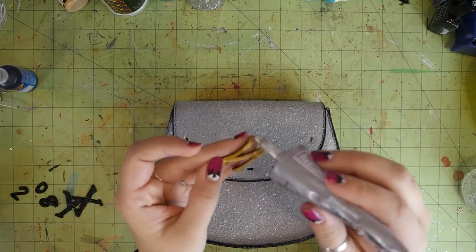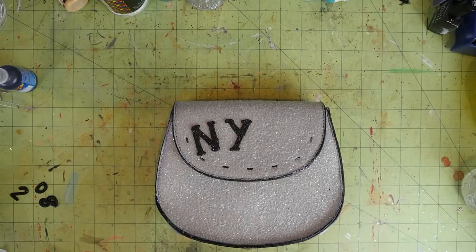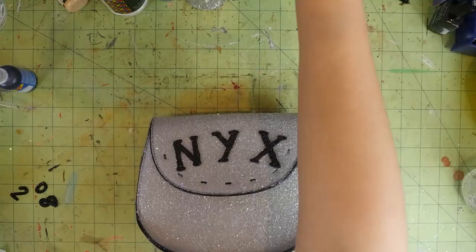If you want to catch one of these, then come to the crew of NYX parade tomorrow, February 7th. I'll be on float 31A on the bottom, neutral ground side towards the back.